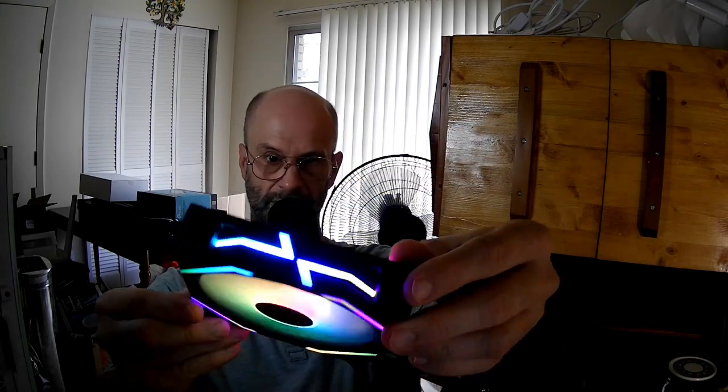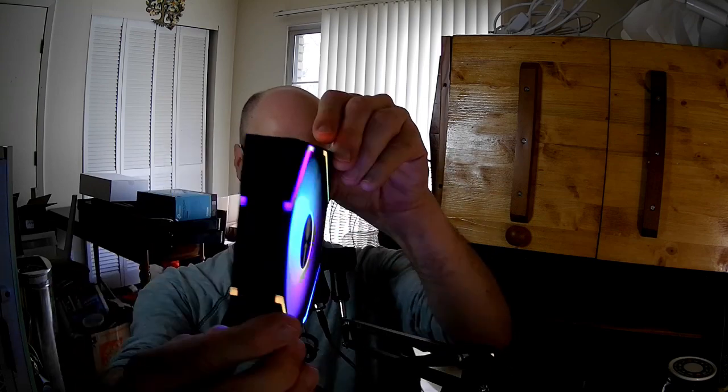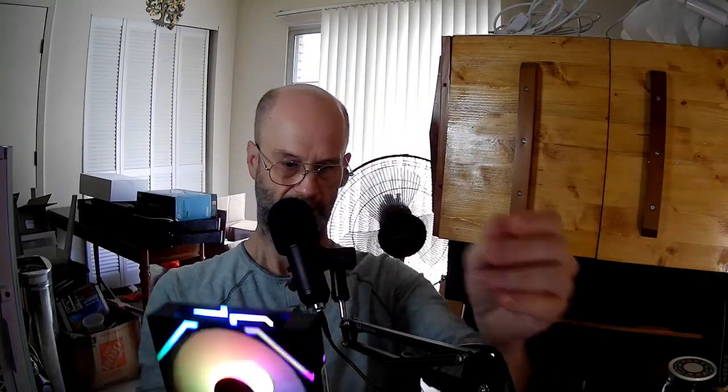What do you think about this fan, about the colors of the lighting? Do you like it, dislike it, not sure — not the right theme for your computer? What do you think about the way they resolved the connecting problem without having Lian Li coming after them?